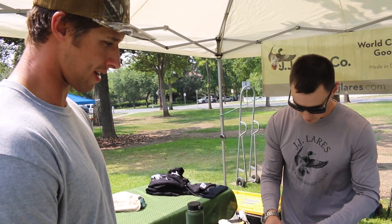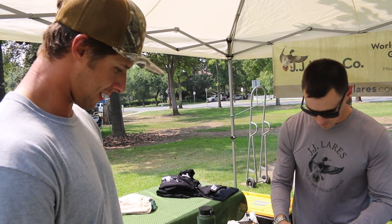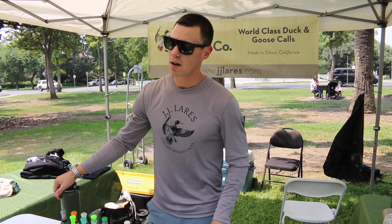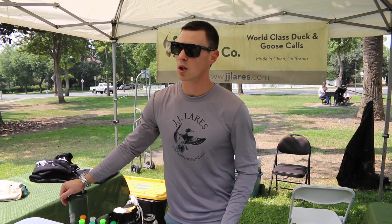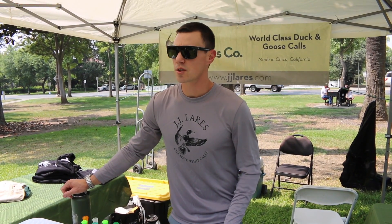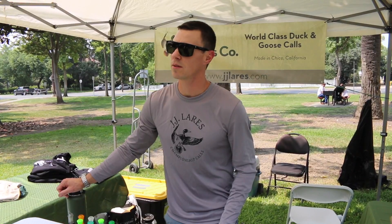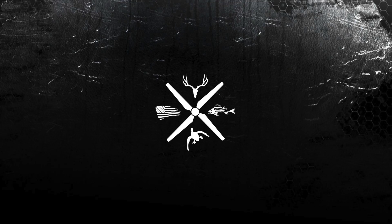These are great calls, guys — good prices, they sound amazing. Go check these guys out. You guys are on social media? We do have a Facebook page, and there's also a large collectors and traders Facebook page for JJ Layers Company where you can get on and ask questions. Alright guys, go check them out. Bye!